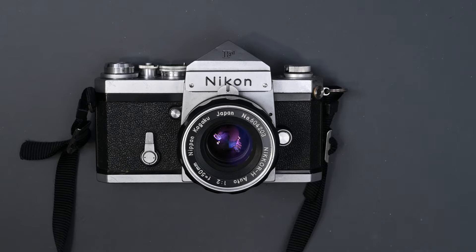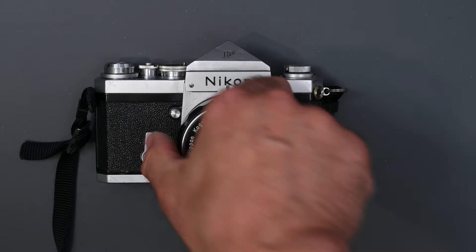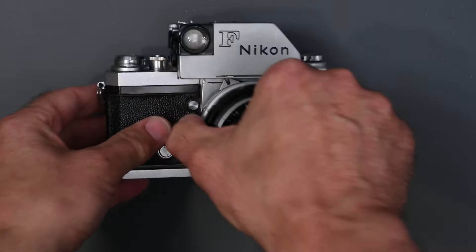Hi, and welcome to Jules Voto's Photo Focus. In my last video, I talked about the classic Nikon F with standard prism finder. One of the reasons for the great success of the Nikon F was the ever-expanding list of accessories that were available. So we're going to start with the Nikon prism finders for the F.